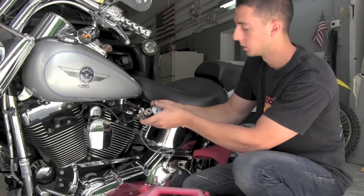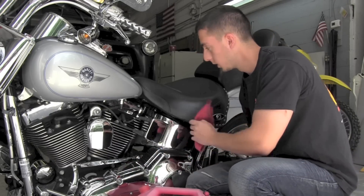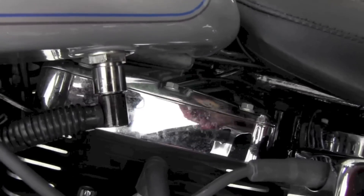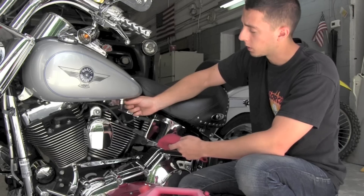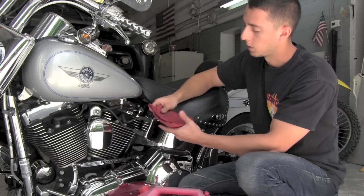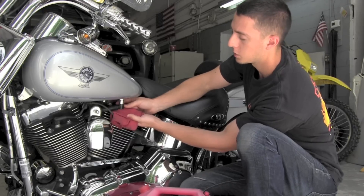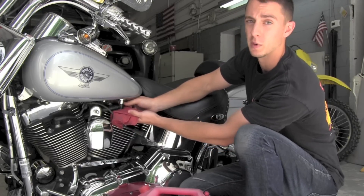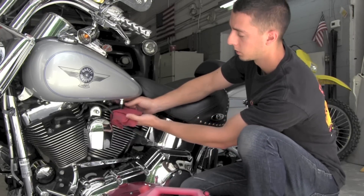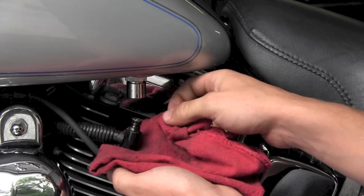Once you have those ends lubricated, put your gauge down for a moment and come over to the check valve on the bottom of the Harley Davidson's fuel injected tank. I recommend grabbing a rag and putting it underneath the check valve just to catch the drop or two of gasoline that may come out. Simply lift up on the check valve and the fuel line pops right out.